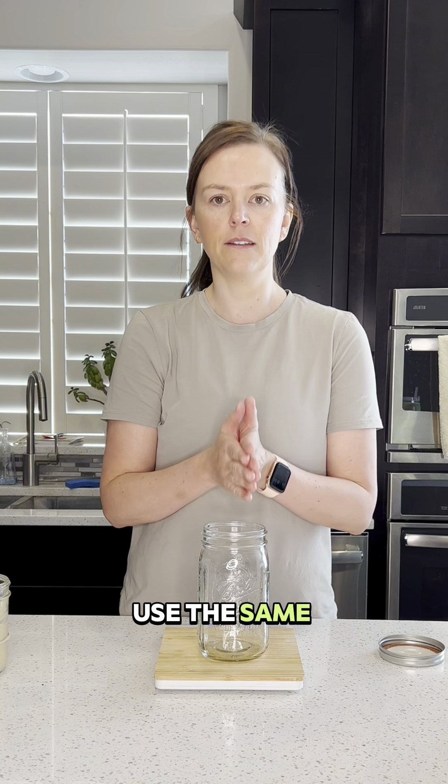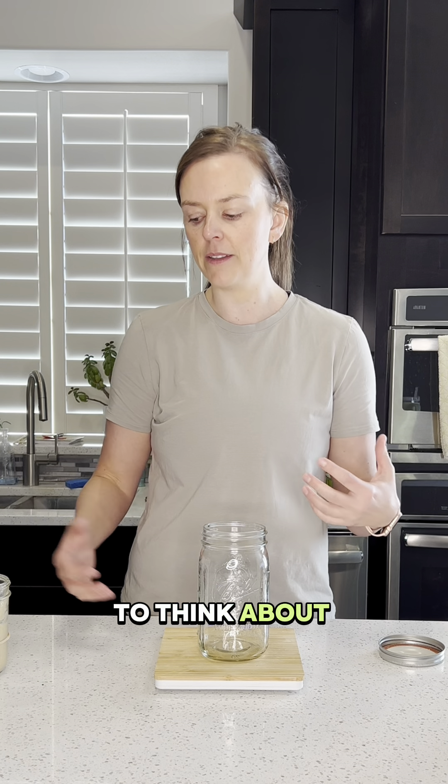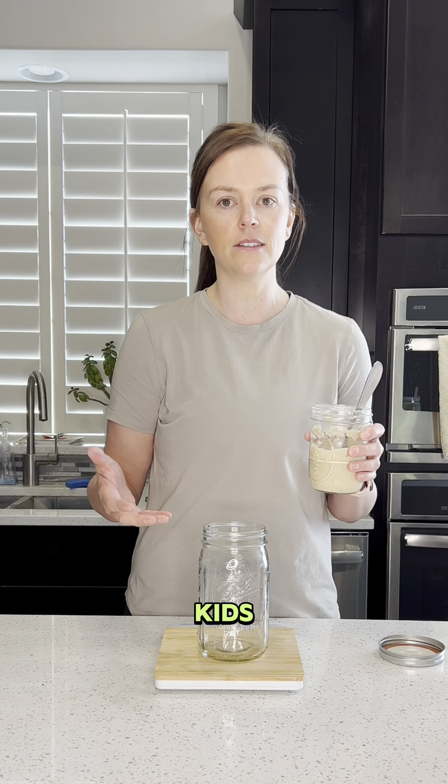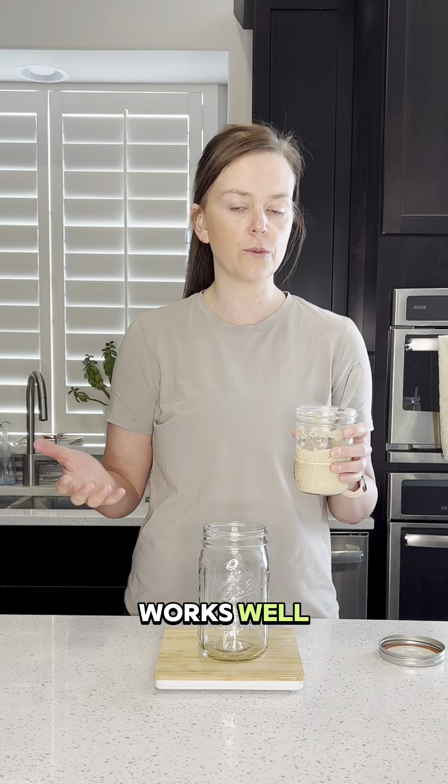I'm going to use the same amount of starter to the same amount of flour to the same amount of water. Think of it this way: if you're putting in 30 grams, think of feeding 30 kids — you wouldn't want to feed them less, so you make it equal so they're all fed.